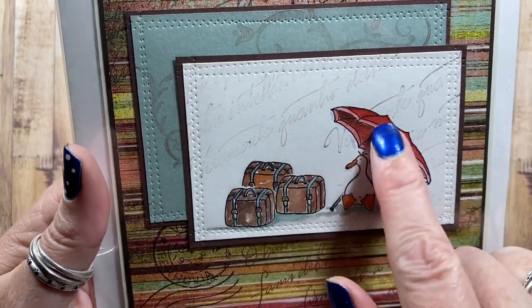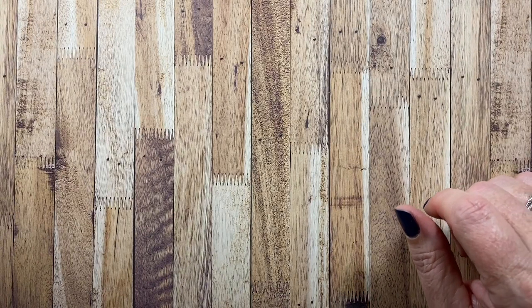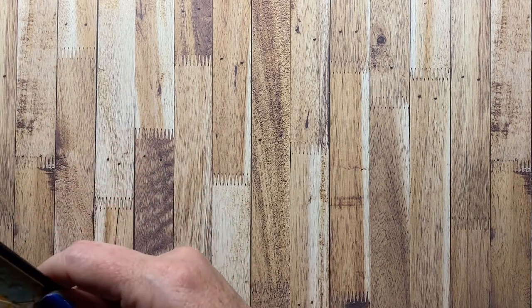I just did some masking and created this little scene. That's why Rosie's images are so fun — she has unique little critters and outfits and accessories, and it's just fun to create your own little scene.